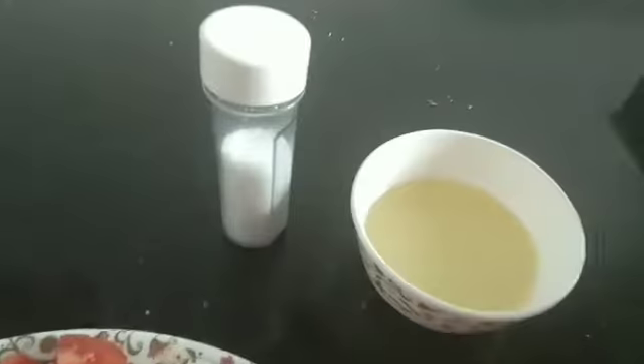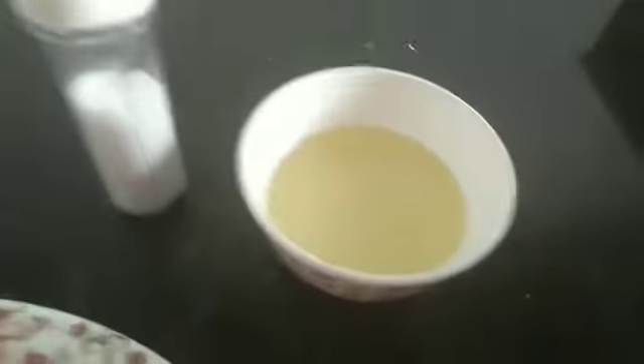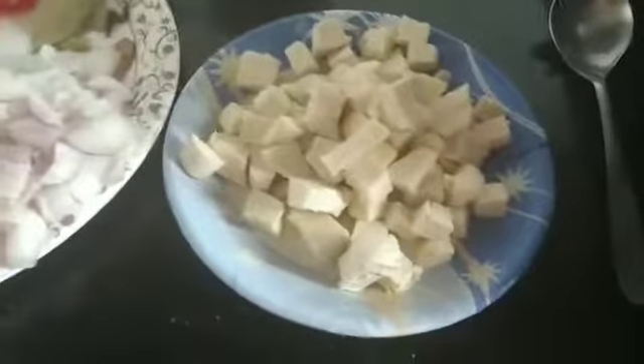We will also need some cream and milk. First, we will fry the paneer.